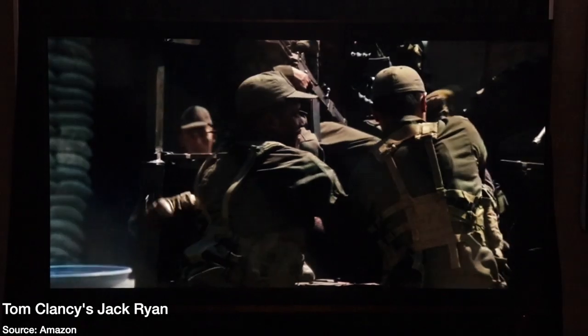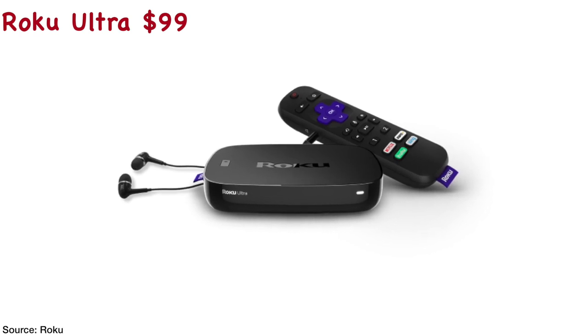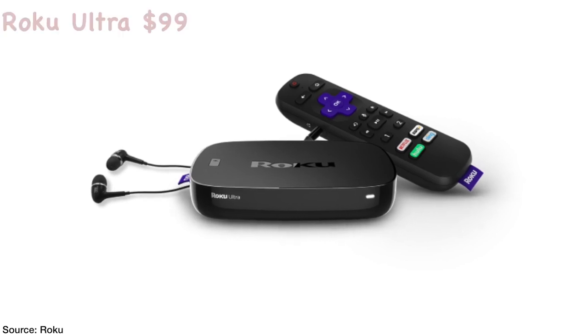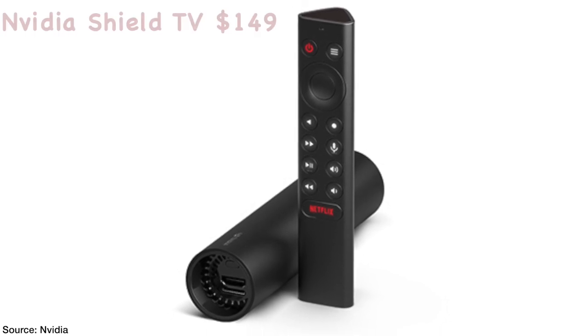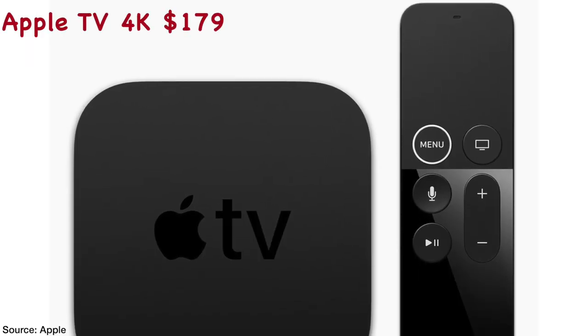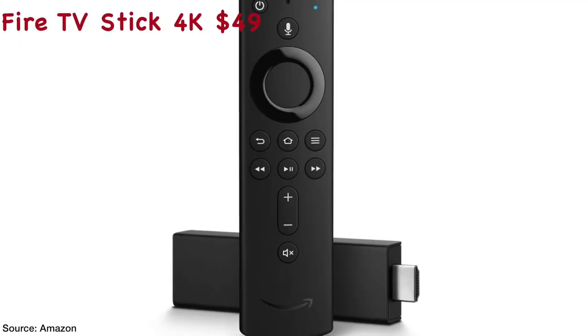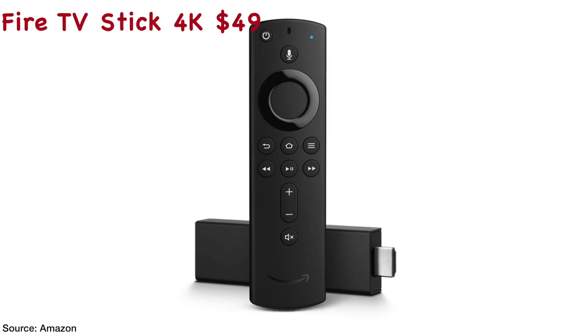The final category is value and I have to give the Fire TV Cube a five out of five. It is very competitively priced with its major competitors. It actually outdoes the Roku Ultra in that it's a little bit more expensive but includes all the major HDR formats and has a built-in assistant. Whereas it's cheaper than the Nvidia Shield and the Apple TV 4K, so you're getting a lot of bang for your buck. But if you want something cheaper or don't care about the Amazon assistant, pick up the Fire TV Stick 4K — it has all the same features without the Amazon assistant built in.